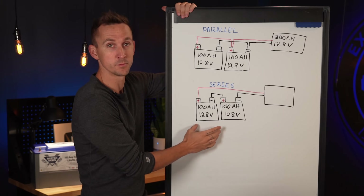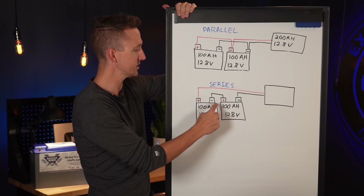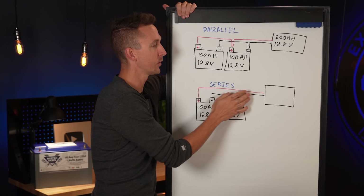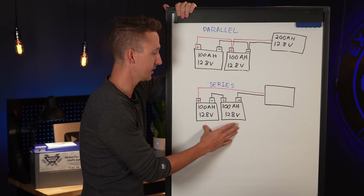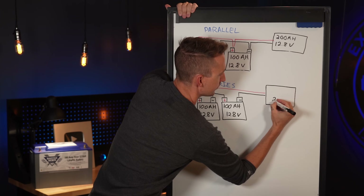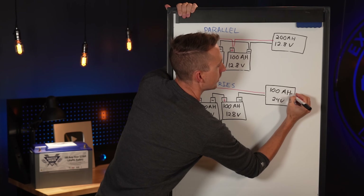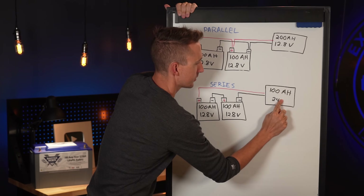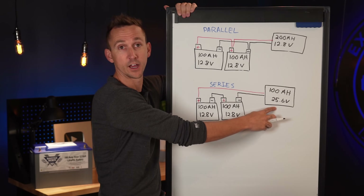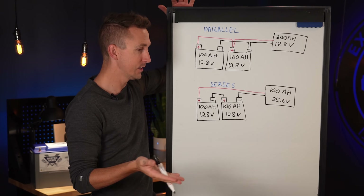Now we have the exact same two batteries — each 100 amp hours, each 12.8 volts — wired in series. That means the neighboring batteries have their positive and negative terminals connected together, and then the battery bank positive and negative terminals go on to power the system. When batteries are wired in series, their voltages get added together and their amp hours remain the same, giving us a nominal 24 volt battery bank at 100 amp hours — specifically 25.6 volts.